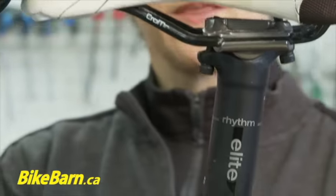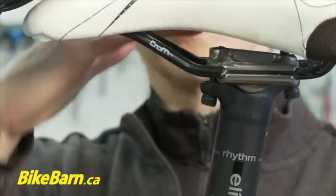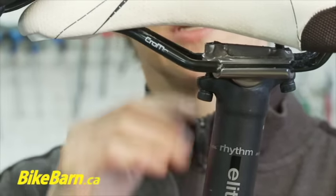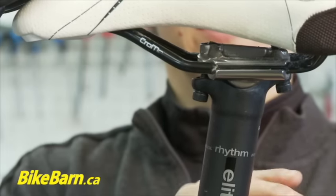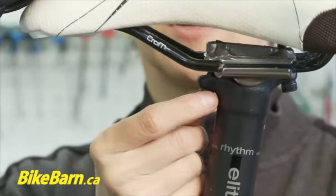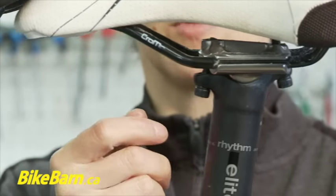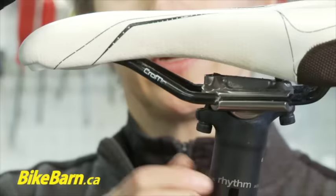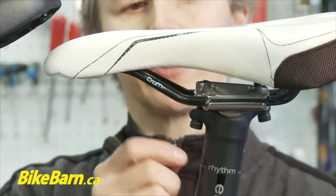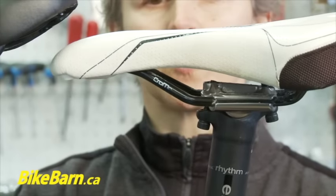Another really common type uses a 4mm Allen key here and here. If you want the nose down you tighten this one; if you want the nose up then you tighten that one. In order to tighten one you've got to loosen off the other one first. So if I wanted the nose up a little bit, I would loosen off the one in the front, and then that would allow me to tighten the back and the nose will swivel up.